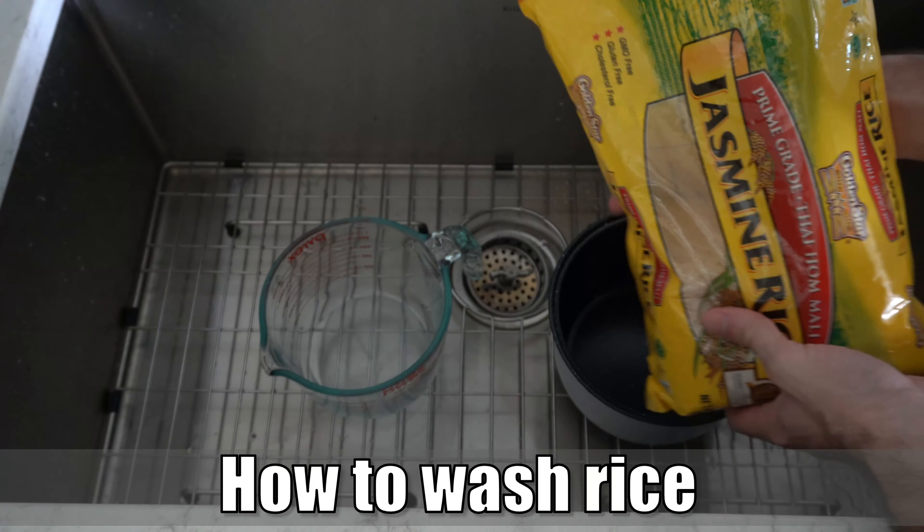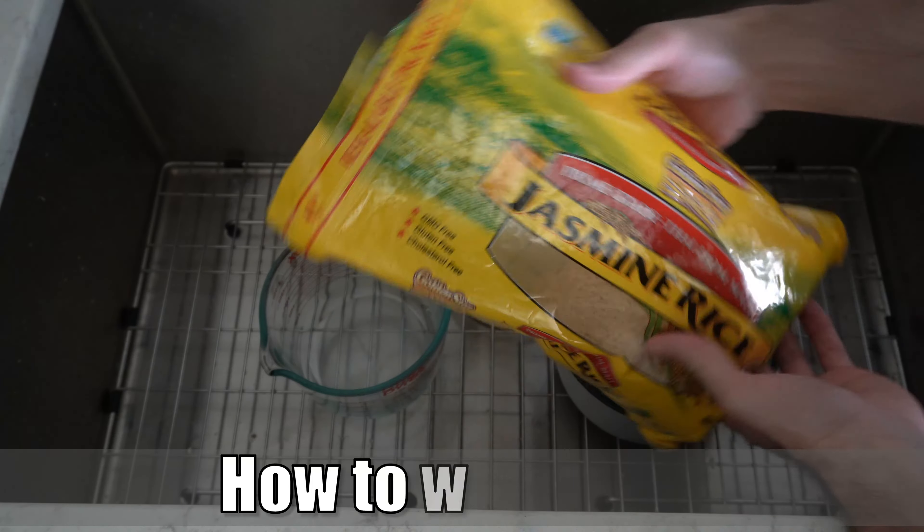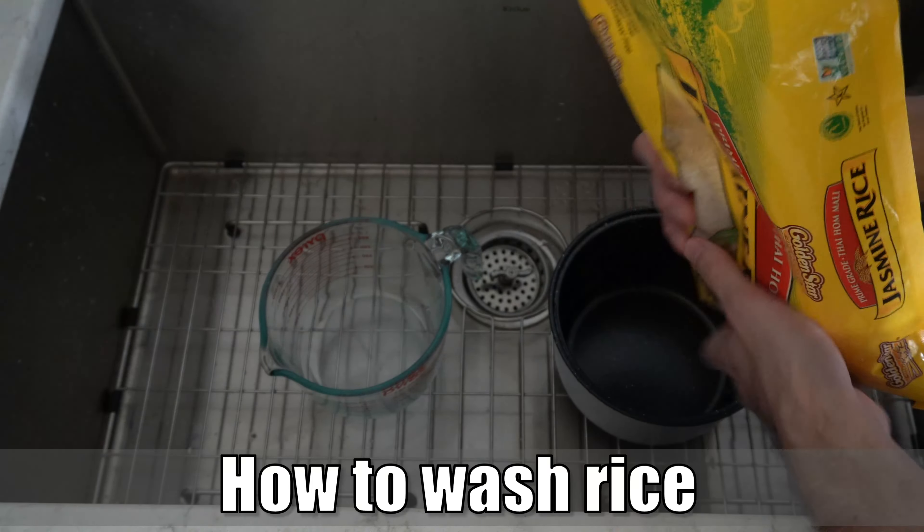Hey everyone, this is Tim from Your 6th Adventure, and today on this video I'm going to show you how to wash your rice.